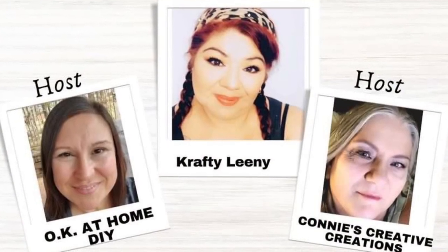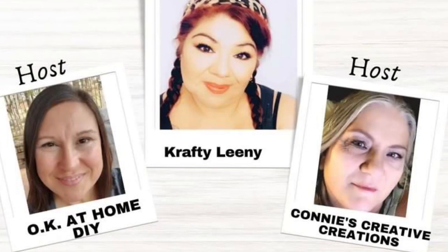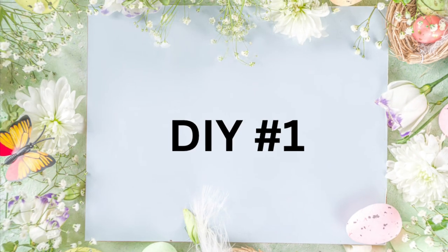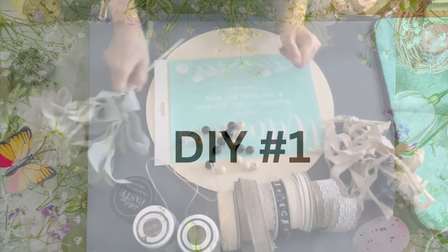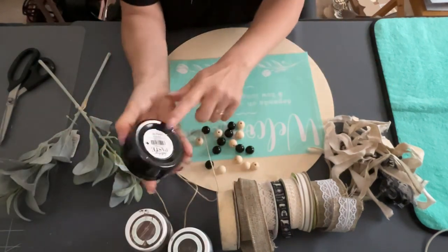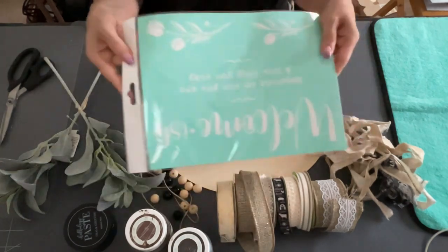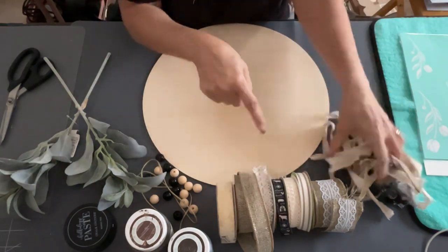Today is What Would You Make, and our hosts are OK at Home DIY, Connie's Creative Creations, and our co-host is Crafty Leany. So more about that in a minute. But first, DIY number one. I'm going to take these little lamb's ears, some chalk paste, and I'm also going to be using a Chocoture stencil, a wooden round, and some torn up fabric that I make into a ribbon.